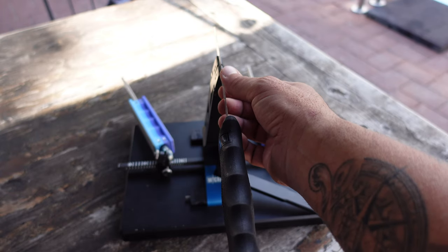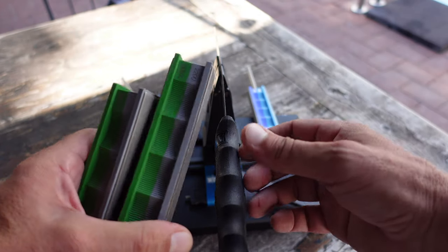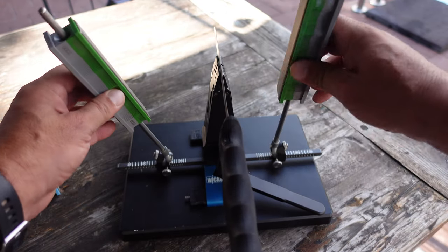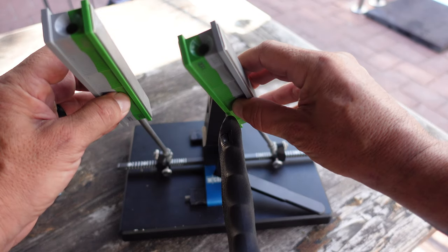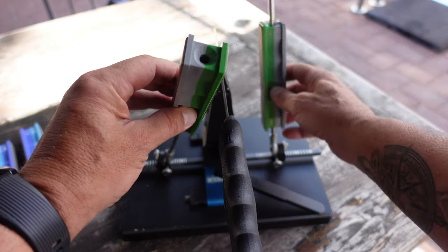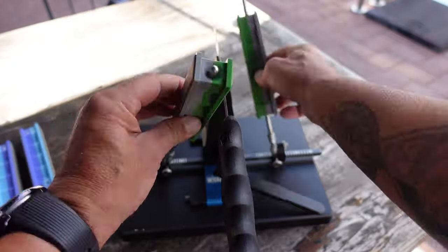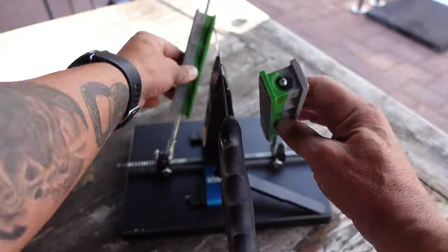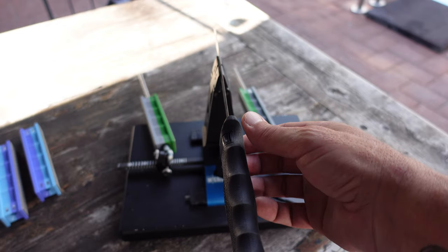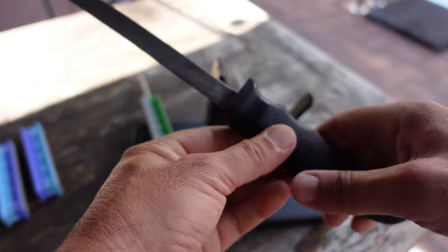That's feeling pretty good there — pretty sharp. It's probably good to go where it is right now, but since I do have the 1500 grit stones, I'm going to go ahead and give a couple passes with them. Remember: nice, even, light pressure down and forward towards the tip of the knife. There we go — it's feeling great. Go ahead and remove this.